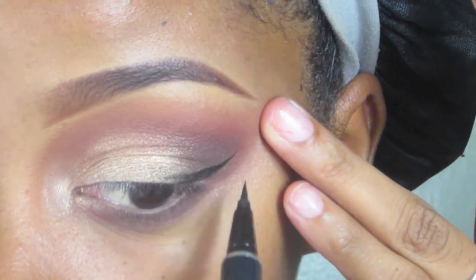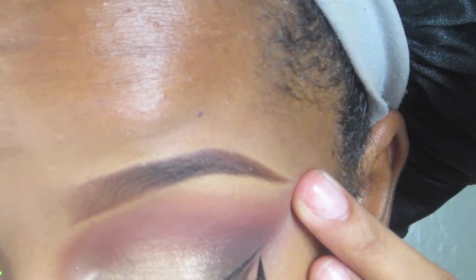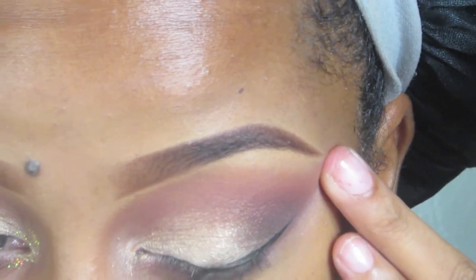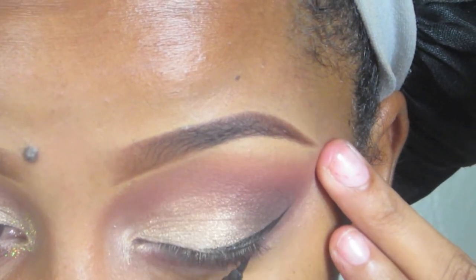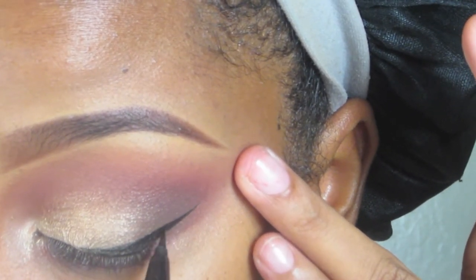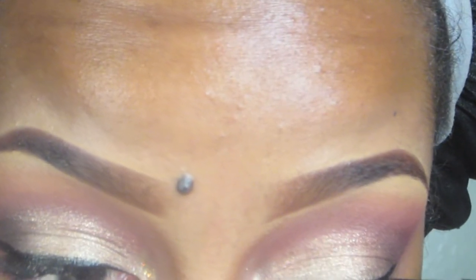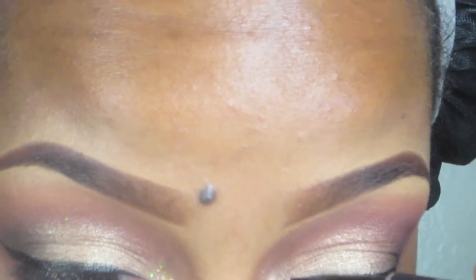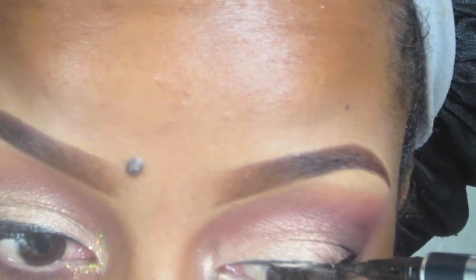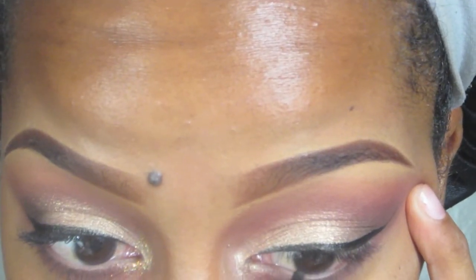I'm going to take my Physician's Formula eyeliner in black. It is really good and really precise. I really like this eyeliner, but it does have a shine, so if you're more into the matte type eyeliner, you probably don't want this one. But as far as the shine, the precision, and the blackness of it — it's awesome. So if you don't mind a shiny black eyeliner, this is perfect for you.